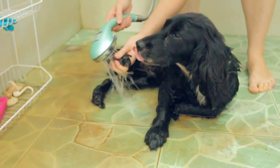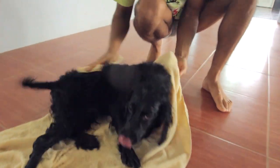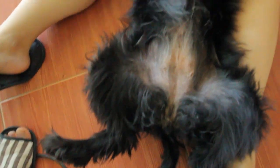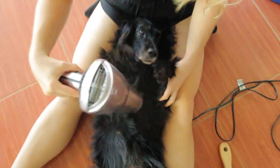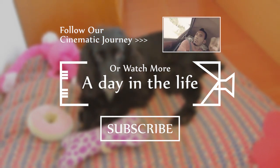We didn't get muddy — where did you go? My secret. Glass seeds all over there as well. I think she does it on purpose because she knows she'll get a shower. Do you have it dry? Jump! You're clean now. Good girl, let's go.